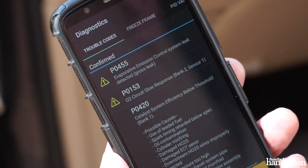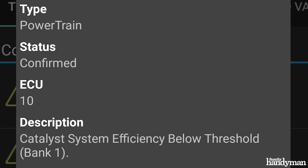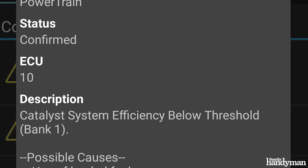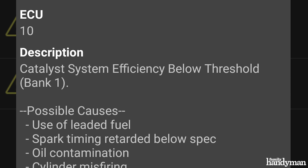When your car throws codes, they're going to show up as a string of letters and numbers that don't necessarily mean anything — you're going to have to look them up. This is why I like this particular app: I can click on them and it will tell me a lot more about what's going on with my vehicle. This allows me to go to a mechanic with a lot more knowledge so I don't get taken advantage of.